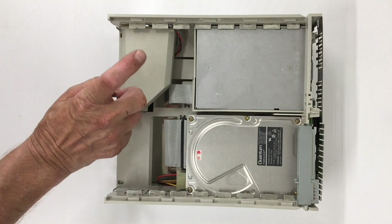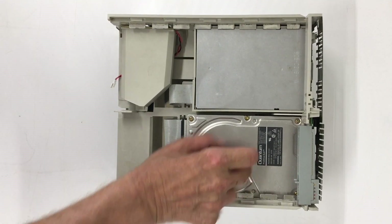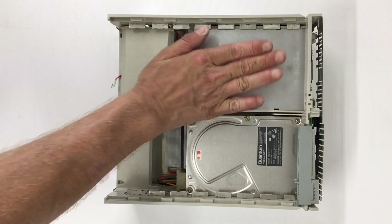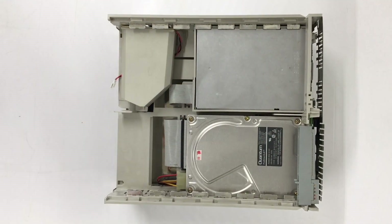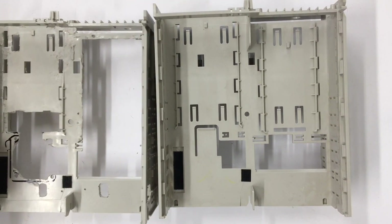We're going to be replacing the speaker, and I'm going to put stereo speakers right there. I'm going to put a power supply there, and here is where our CD-ROM is going to go. Let's compare this stock chassis to a chassis that I've already modified for the Macintosh iMac G3 upgrade.